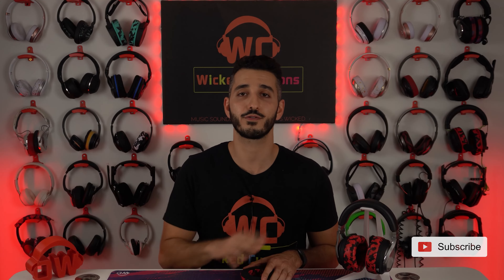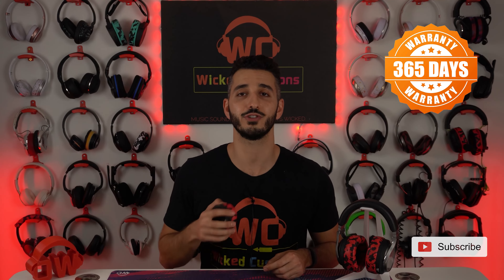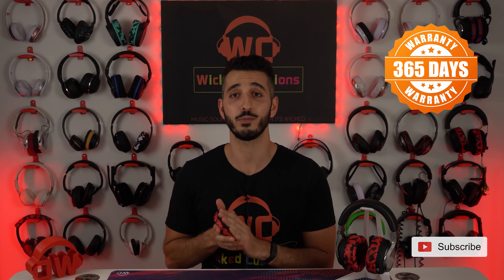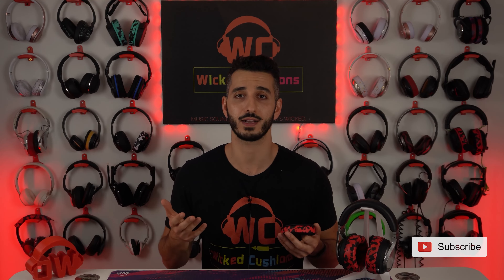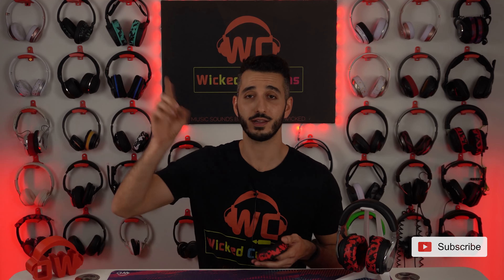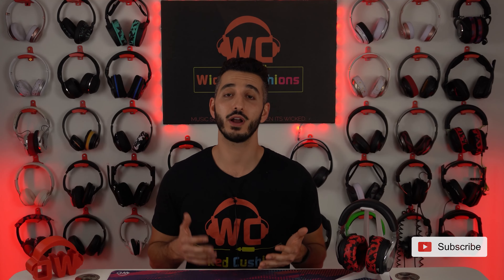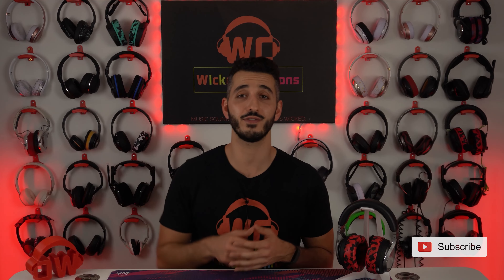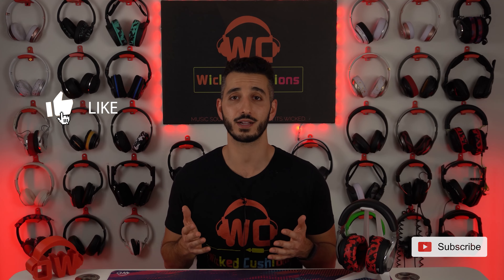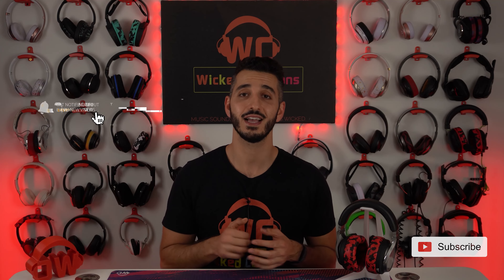That's basically risk-free for you. And every order from Wicked Cushions comes with a 365-day warranty. If anything happens to the ear pad in 365 days, we'll get you a new one or we'll get you your money back. So if you want to try these out, click the link at the top right corner right now or in the description below and let me know what you think. And that is it for today's video, everyone. I really, really hope that it was helpful. If you have any questions, don't hesitate to leave a comment below or contact us directly. Please like this video and subscribe to our channel for more videos like this every month.